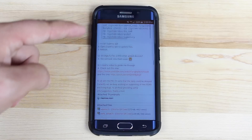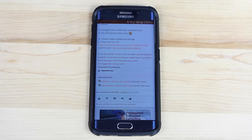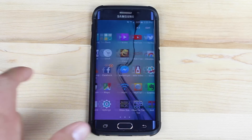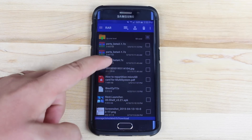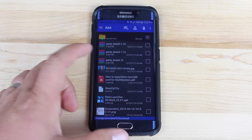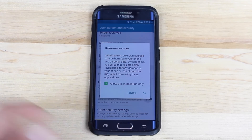Scroll down to the bottom and grab this application, Party Beta 4. That is a zip, so you'll need to grab an application like RAR for Android to get that unzipped. Download it and open it up in RAR for Android. Go to your download folder, find the Party Beta 4.7 or whatever version it happens to be, open that up, and you'll see the application there. Go into your settings and allow unknown sources.